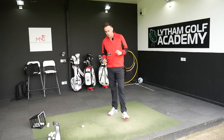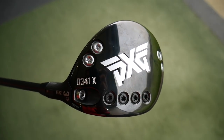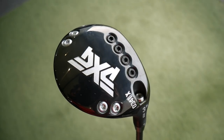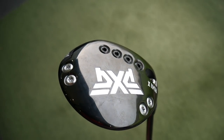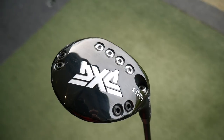So Gen 2 fairway wood and it's the X. They only do one version in the fairway wood - in the driver they do an XF and then an X, so more forgiving or extreme forgiveness as XF stands for, against the X which is really low spin. They only do one version in the fairway wood which is the X, so very much a low spinning product. We've got movable weights on the bottom - four tungsten high-density screws and then four lighter weight titanium screws, so obviously they can be moved around.